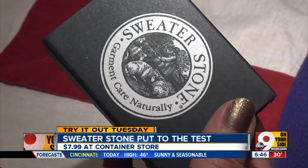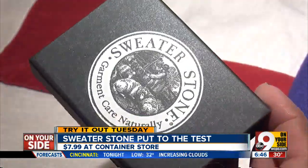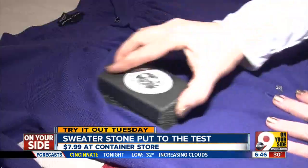We're testing the Sweater Stone, which promises to rid your knits of that nasty pilling naturally. It's like a pumice stone — you just work it over your sweater to remove the pills. There they are; the pills are there.